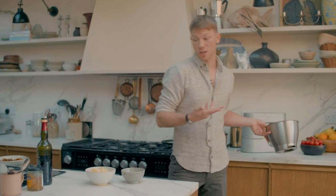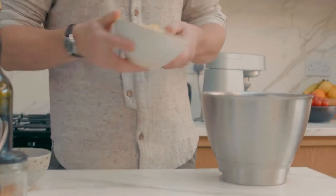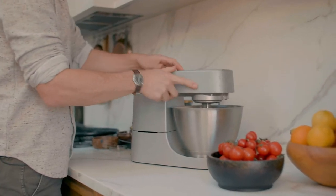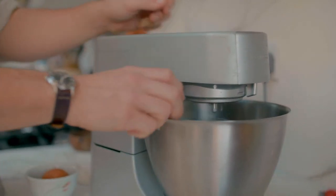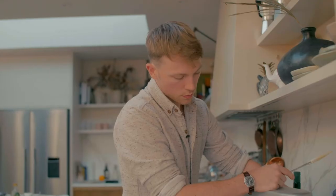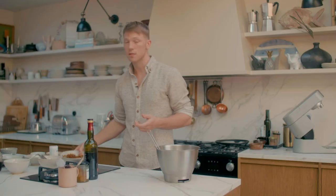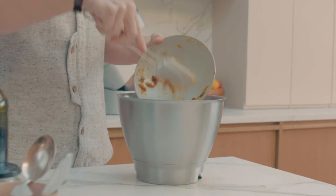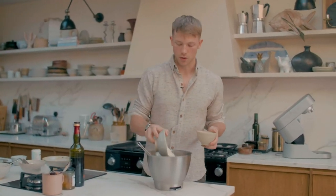Either in a stand mixer, which I have here, or you can use a handheld mixer as well. Then crack in each of the eggs gradually, mixing them in until they're fully incorporated. Now what we have to do is fold in the rest of the ingredients — you can start with the dates with the marsala and the ginger and orange, and then ground almonds and flour, and again they're just being folded in.